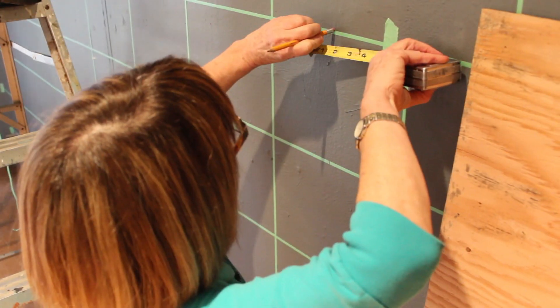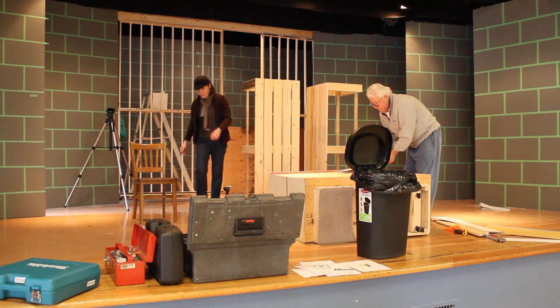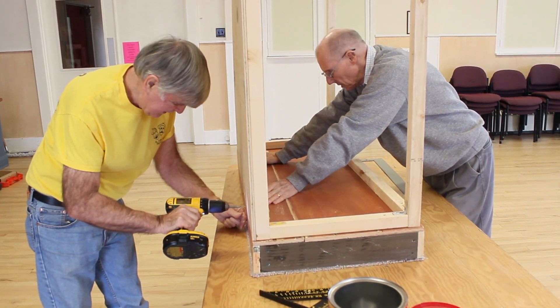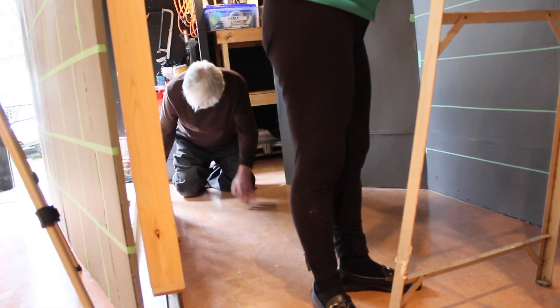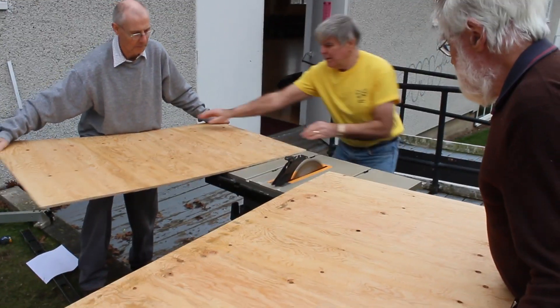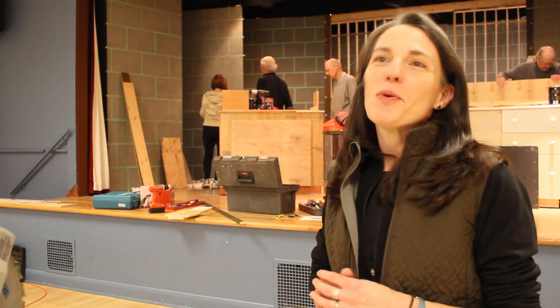This play has 16 scenes and eight different settings, some of which are only seen once and some are visited multiple times throughout the course of the evening during the play. The set is pretty neutral and allows for flexibility. There'll be some nice lighting effects as well, so it may look a little drab at this point, and that's okay because it's going to be a little bit cold in the room.